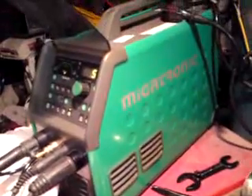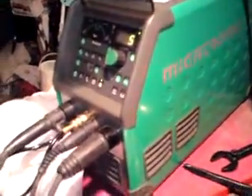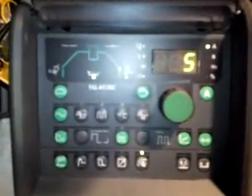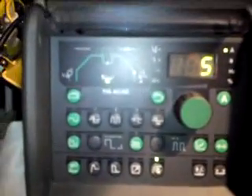I've got a Megatronic PI 200 inverter, 200 amp AC DC. Lovely bit of kit. And I'm going to show you a hell of a good setting on it for tack welding. Especially if you're doing production work, it's so fast and really clean. I'll show you how to set it up now.